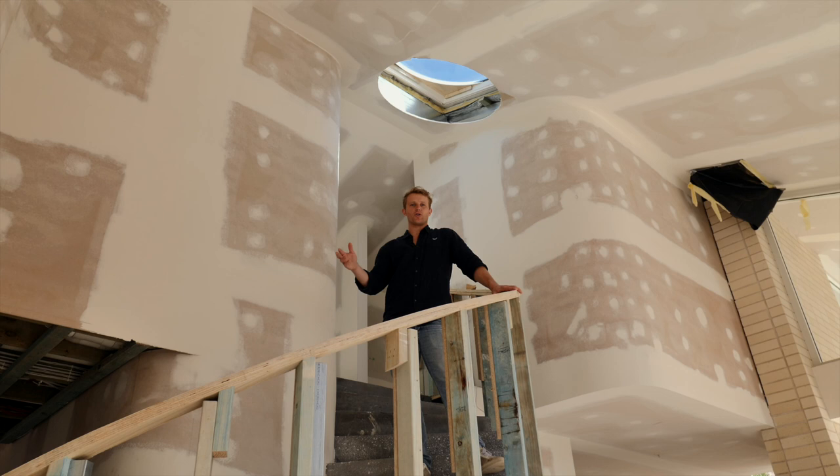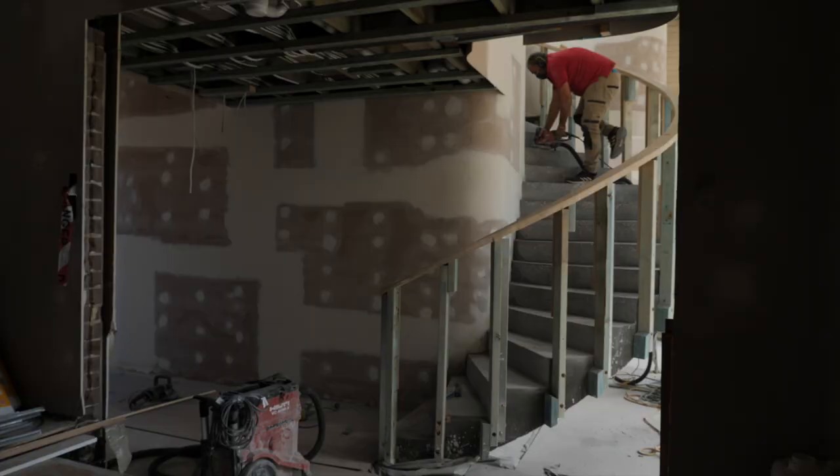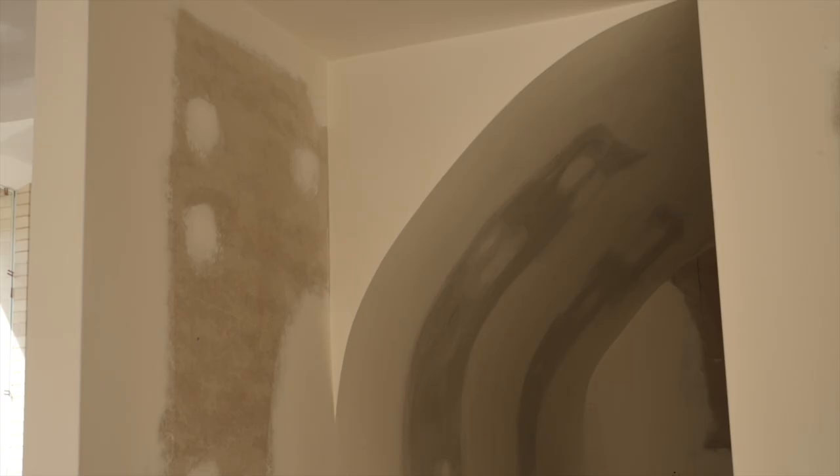When you come through the front door, the first thing you see is this beautiful spiral staircase. It's a central part to the home and it also brings on cues for design throughout the rest of the house.